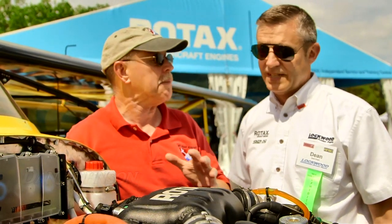We are here at Sun and Fun. I'm Dan Johnson. My pleasure today is to talk with Dean Vogel with the Lockwood organization — you do more stuff with Rotax engines than just about anybody in the U.S. We've got something brand new here. This is the Rotax 912 IS with the Sport added onto the back of it. What does that Sport mean?